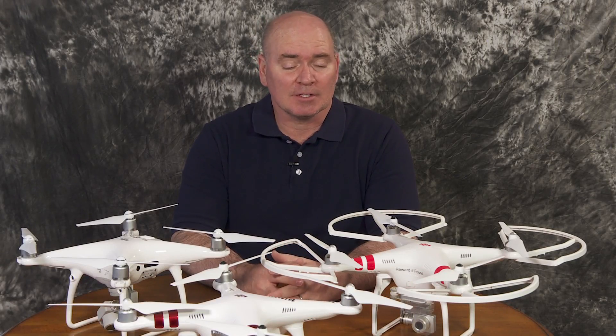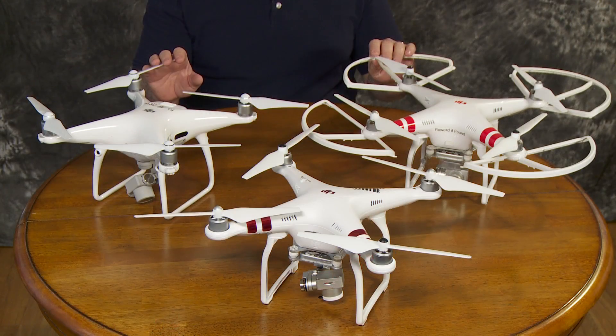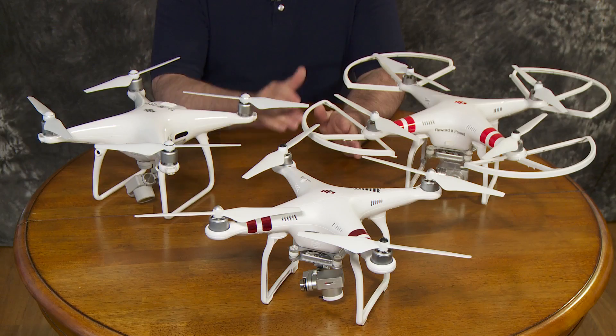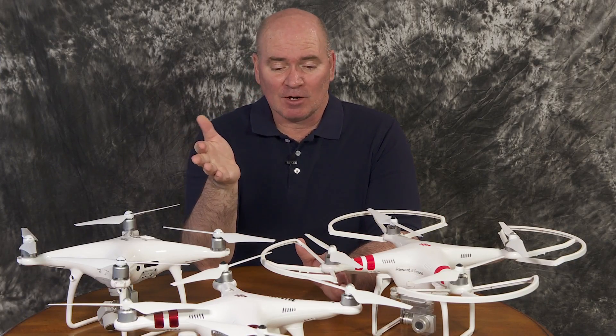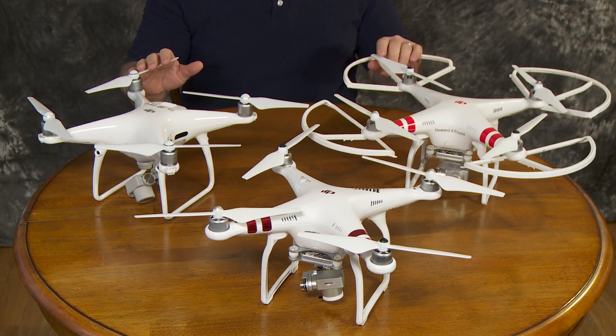Hi everybody, it's Greg. Today I want to talk about my experience with these Phantom quadcopters that I've had over the last few years. Some of the things I've learned — I want to help you maybe avoid some of the mistakes that I've made. Overall, this is a lesson in how to not crash your Phantom quadcopter.